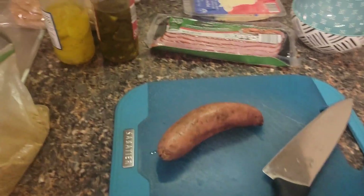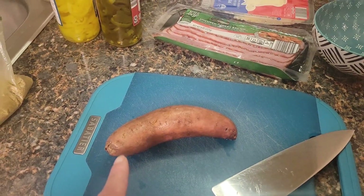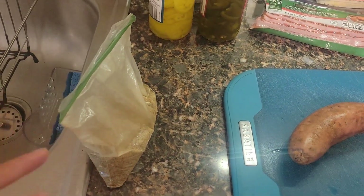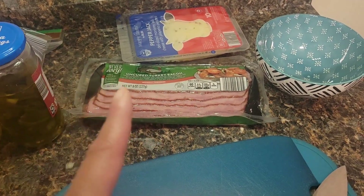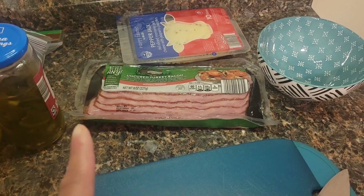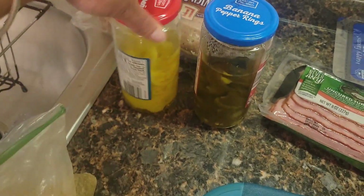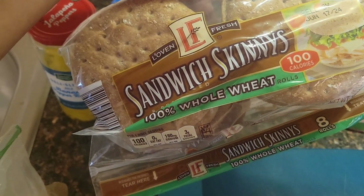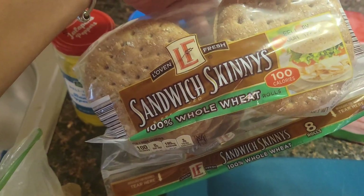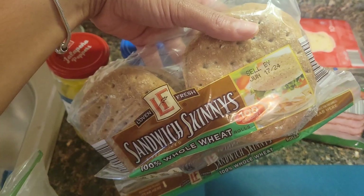I'm back — I finished my workout and I'm now in the kitchen about to fix breakfast. It's going to be a bit of a hodgepodge situation. We have a sweet potato I'm about to chop up and season, turkey bacon, and we're going to make a turkey pepper jack sandwich with banana peppers and jalapeños. I'm using whole wheat sandwich skinnies from Aldi — some of this is for meal prep but I'm having one today for breakfast.